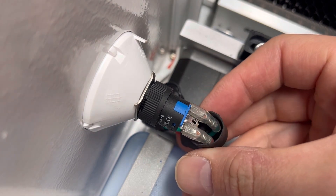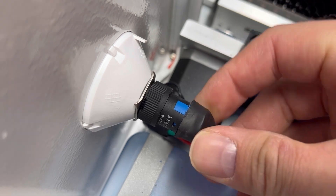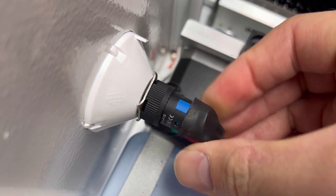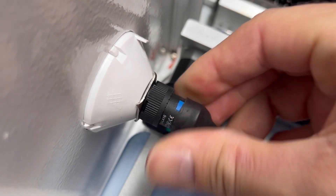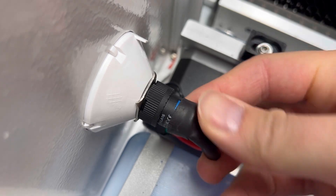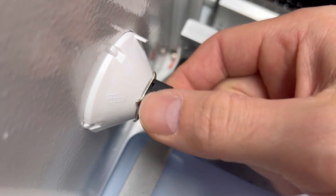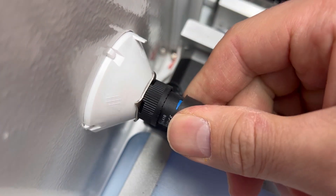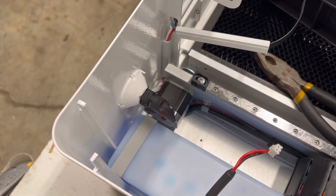Then I'm going to take the heat shrink and just slide it back on up. If you cut yours off, don't worry about it — just leave it. Since mine's still there, I'm just going to put it back on. And then just tighten it up. And there you go — it's installed.